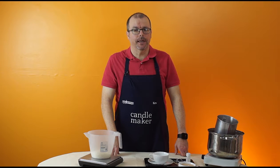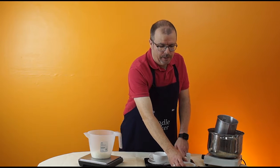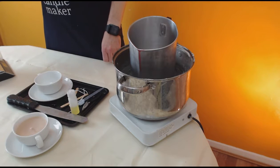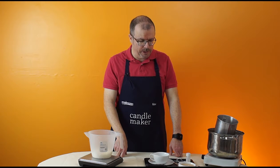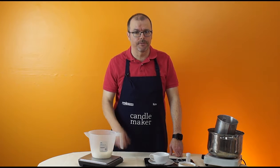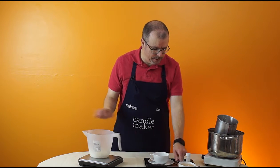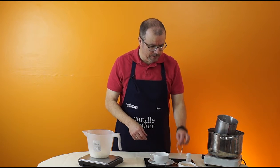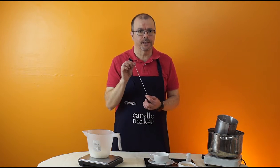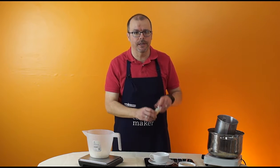For our first container candle we're going to make a cup of tea candle like this one here. We're using paraffin container wax and a fudge dye which will give a nice tea colour. For a typical tea cup candle you'll need around 150 grams of container candle wax, around a gram of fudge dye, an LX 16 wick, and 10 mils of vanilla fragrance.